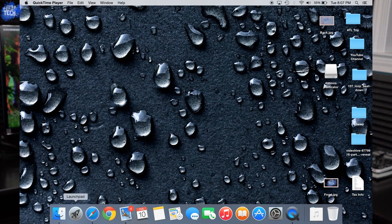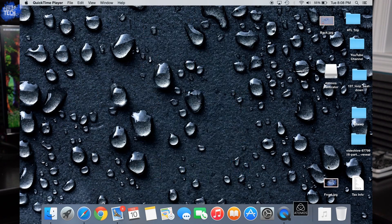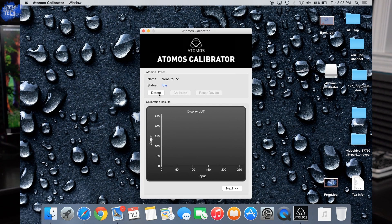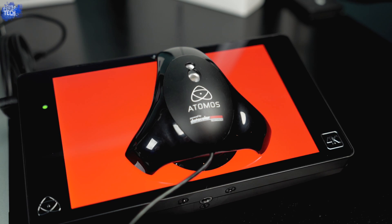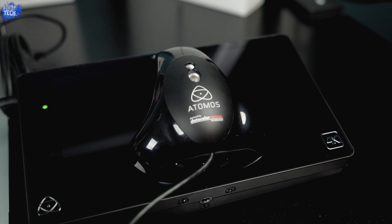Locate the software you downloaded — whether you're on Mac or Windows — and launch it. Run the app and click Detect. You want to make sure it detects that you have the Shogun connected to your computer. Once it detects the Shogun, you're ready to calibrate. Go ahead and click Calibrate and it will run through the process. While it's running, you'll notice that on the Shogun a lot of different colors will come up — greens, blues, reds, blacks, different shades of white and gray. This is the actual calibration process to ensure your display reads the most accurate colors, giving you the most accurate viewing experience while filming.